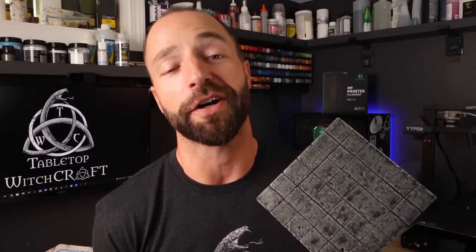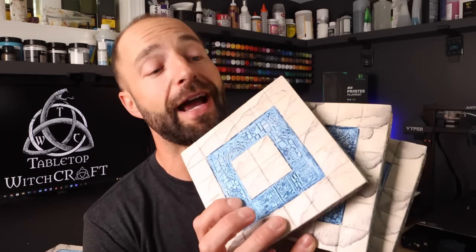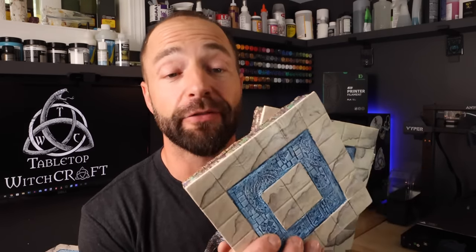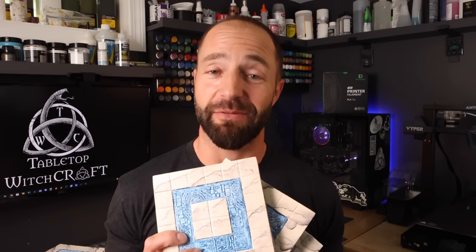Are you tired of the same old dark gray dungeon tiles? In this video, I'm going to show you how to make these vibrant tiles that look like they were made from marble and some fancy stones that can be used to represent all sorts of different settings — temples, libraries, guild halls, manors, castles, and more. This week on Tabletop Witchcraft.